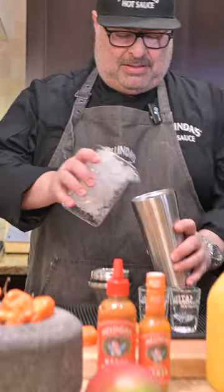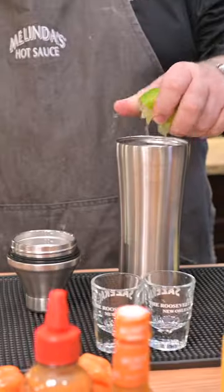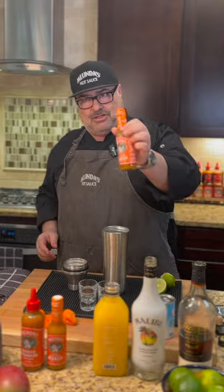The shot we're going to make today is a Melinda's Mango Smash. We're going to take our handy-dandy shaker, add some ice to it. Let's get some fresh lime in there. Star of the show — Melinda's Mango.